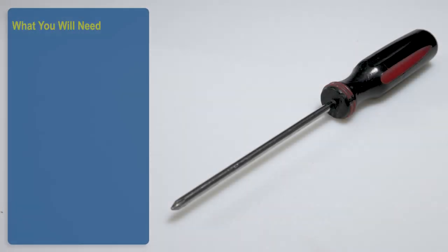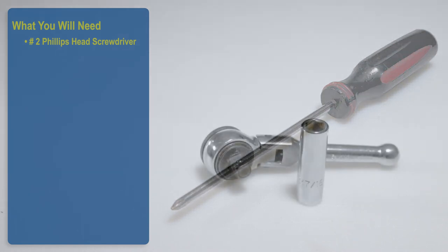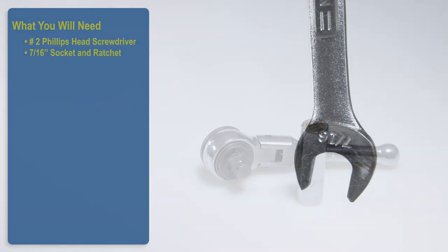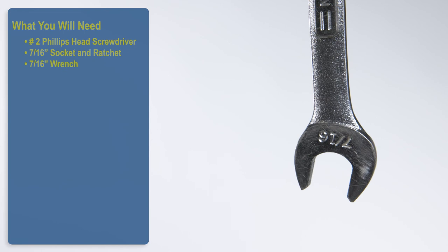What you will need: a Number 2 Phillips Head Screwdriver, a 7/16-inch socket and ratchet, and a 7/16-inch wrench. Let us get started.